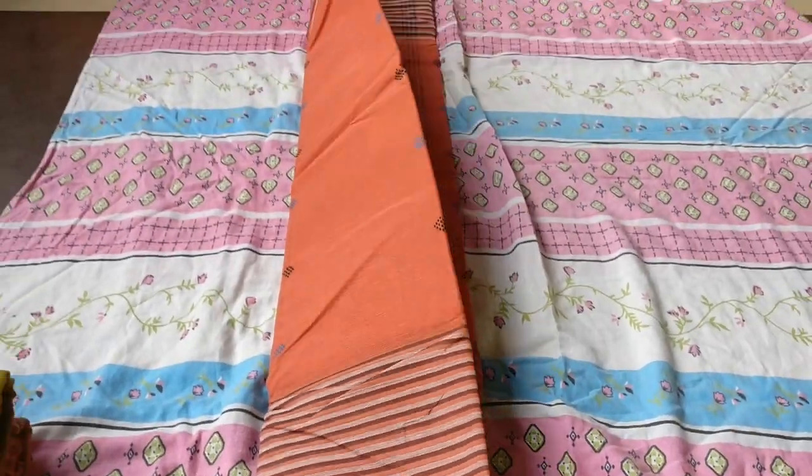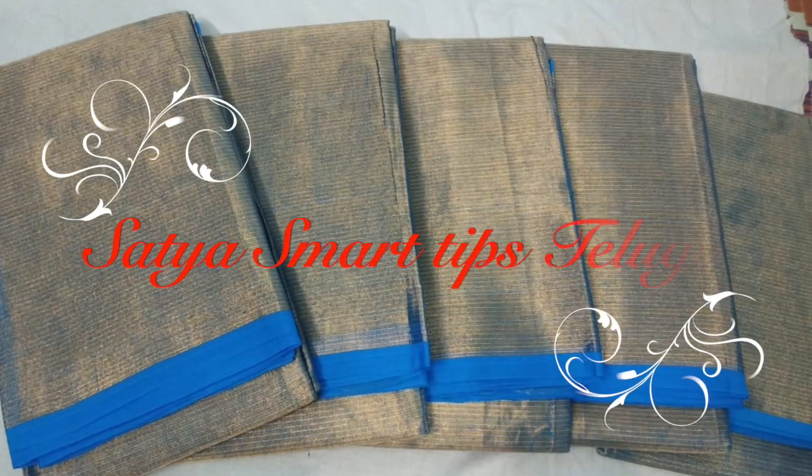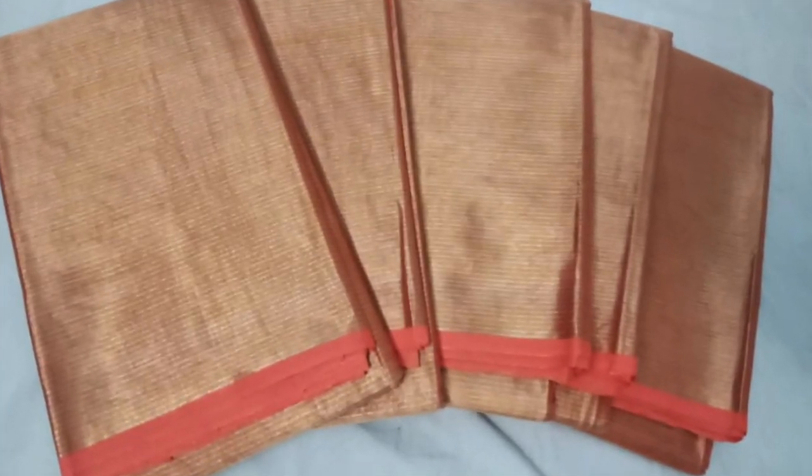Hi friends! Welcome to my channel, Sathya Smart Tips. In this video, I will show you the latest cotton tissue. Let's begin.